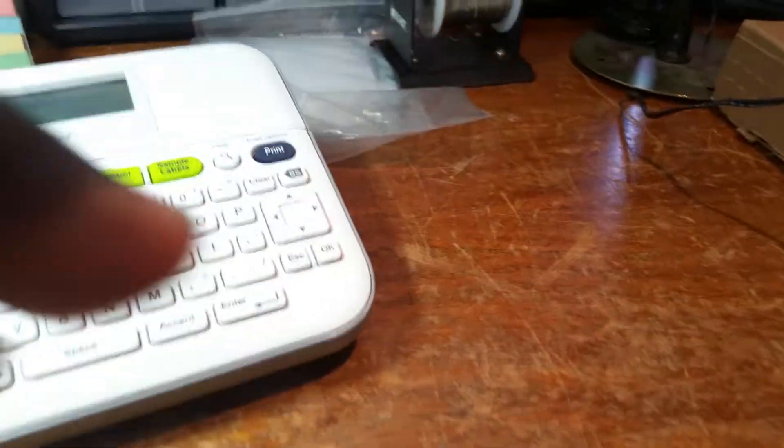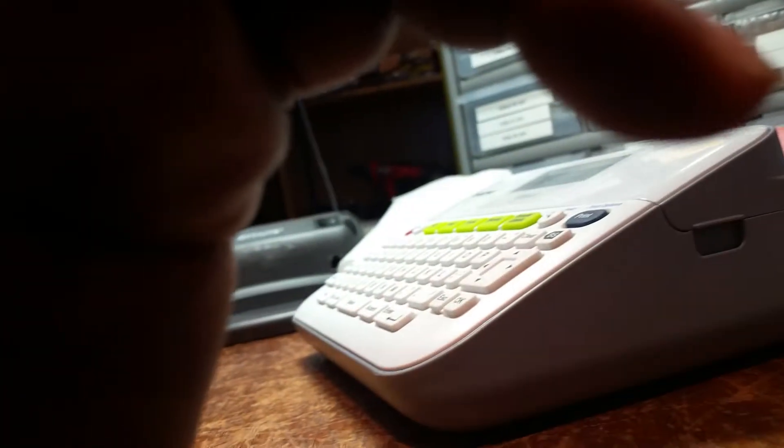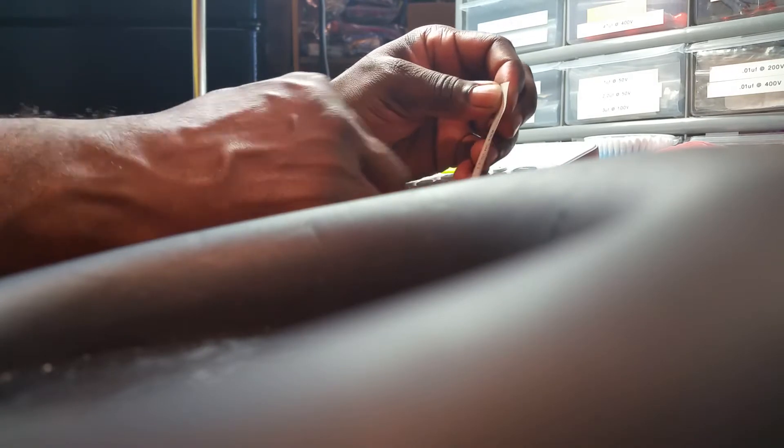Then all you have to do is take your little label that you made, go back in the back of it, peel that paper off of it — it has the sticky part on the back. And then you just stick it on to whatever you want to stick it on to. Stick it on here.